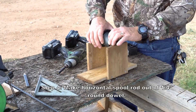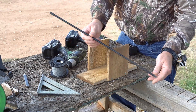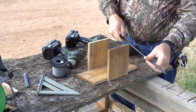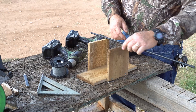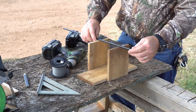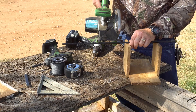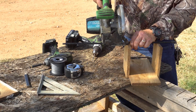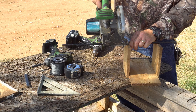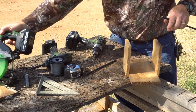Now we need something for the spool to sit on and roll on. What I'm using here is just a piece of a broken down old tent. These are those flexible fiberglass rods that come with the tent that you collapse. So that's all I have here — just anything really will do. I just need to cut this off about there. I'm going to use my Hitachi skill saw here to cut this and I'm going to go real slow so it doesn't shred.